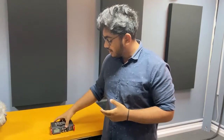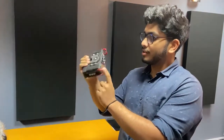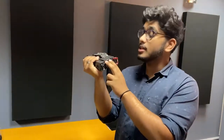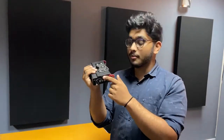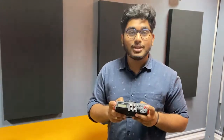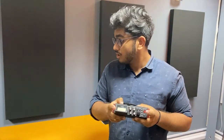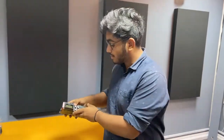Coming to the Tascam 701D recorder — this device is pretty useful and functions similarly to the Zoom H6. It's also got four inputs, and you can connect it to cameras via HDMI so it can be synced by timecode. The main reason we didn't use it as our primary recorder is that it was a bit too clunky and bulky to move around with during shooting. We kept it as a backup in case the Zoom ran out of batteries, but it's a great device that gets the job done.